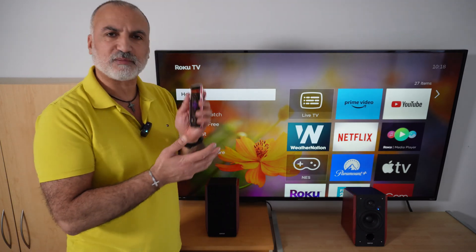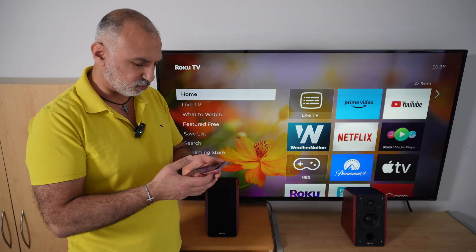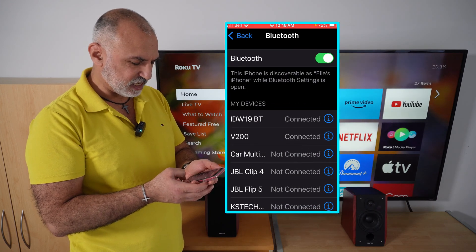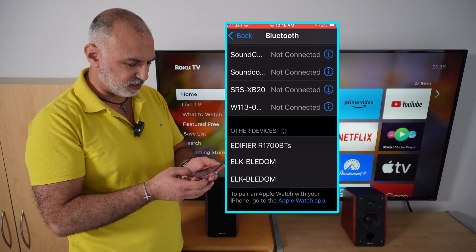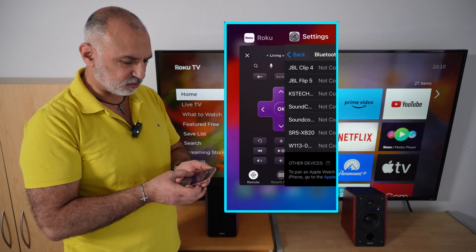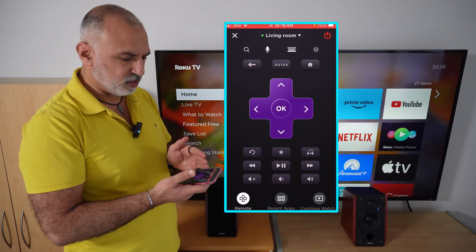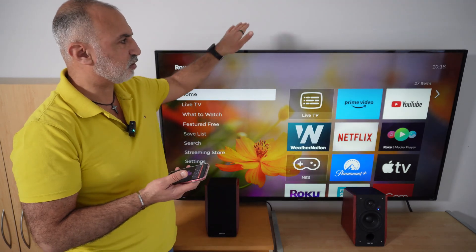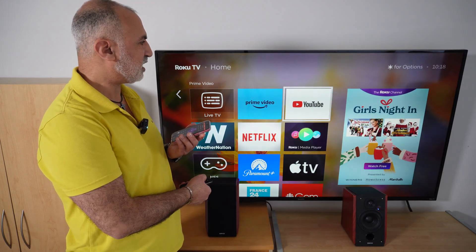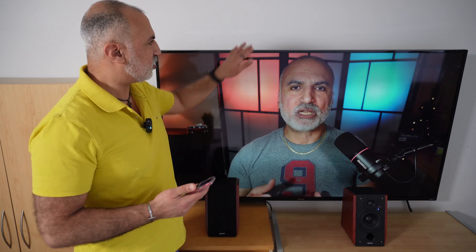On my smartphone, which is an iPhone — though it will also work on Android — I'm gonna go to settings and connect to my Edifier speakers. Now the speakers are connected to my phone and my phone is connected to the Roku. Let's start YouTube and play one of my videos to verify all this. The sound is now playing through the speakers — the TV is connected to my phone and my phone is connected via Bluetooth to the speaker.